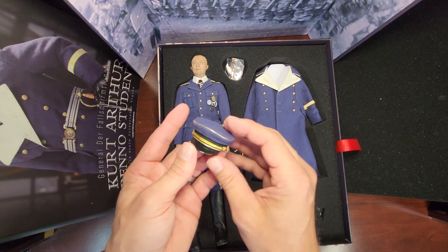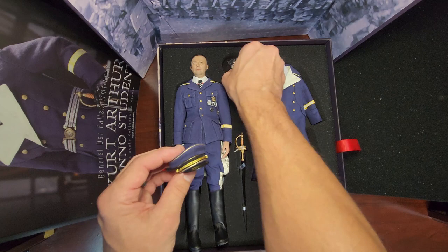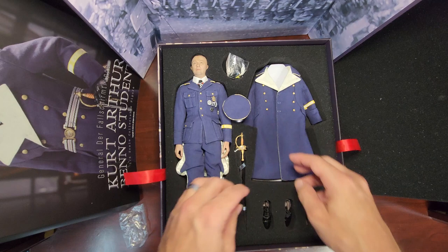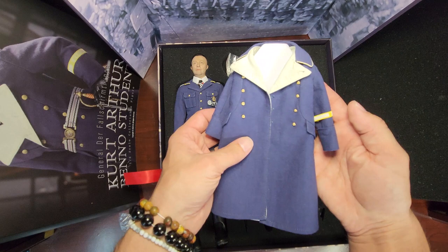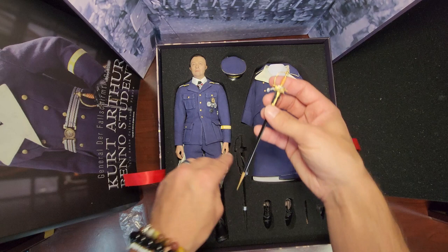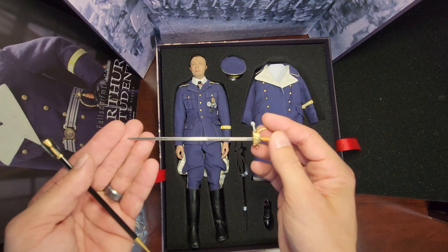Really cool peak cap. Looks like they've got some more insignia here, a cap Luftwaffe eagle - Luftwaffe eagle, cool. We've got a long gray coat, and it comes with this nice sword.